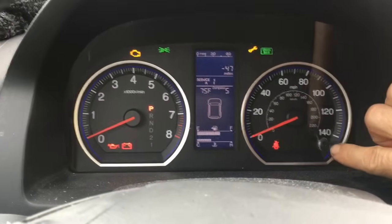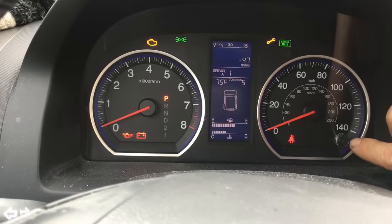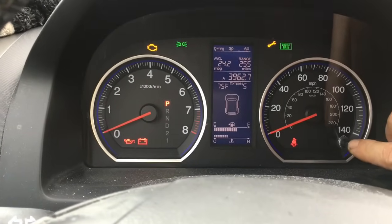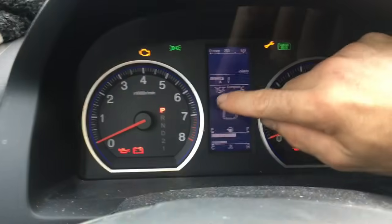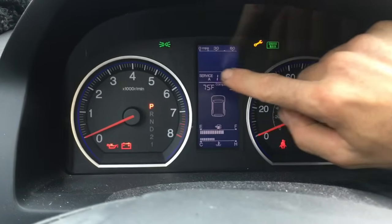Next, you're going to take the little select button here on the speedometer side and you're going to push the button repeatedly until you see the oil life. It'll also say Service A or B in this little display too.